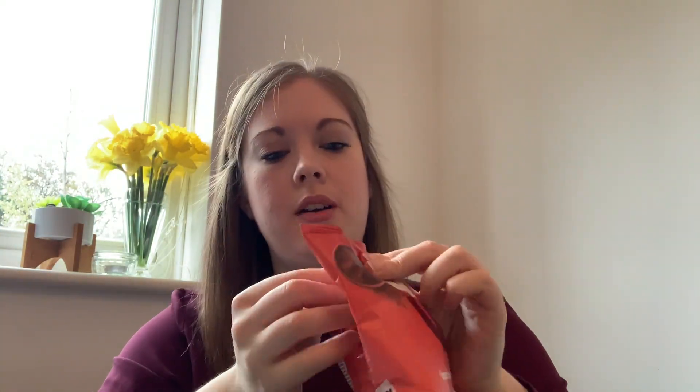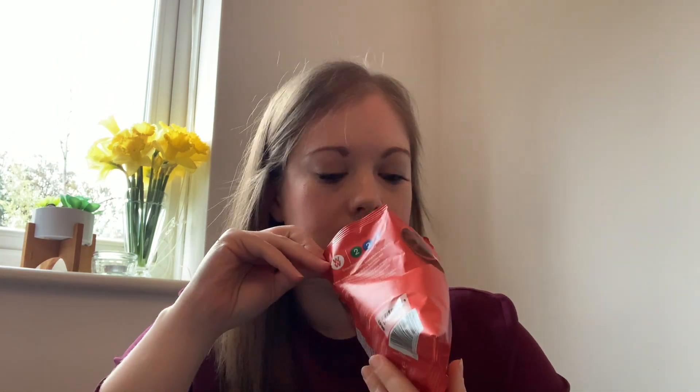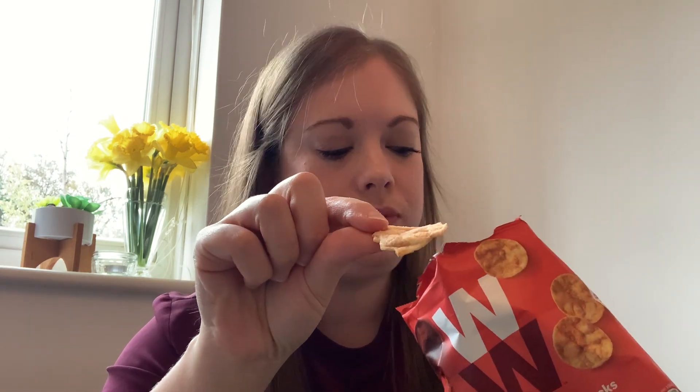Next up: the WW barbecue pop snacks. These are also two smart points per bag on all plans. I've had some of the Pop Chips ones before and I'm wondering if these taste the same. They don't really smell of too much. I like these — these are really good! They are really thin but I like them. I'm going to give these a nine out of ten — delicious!